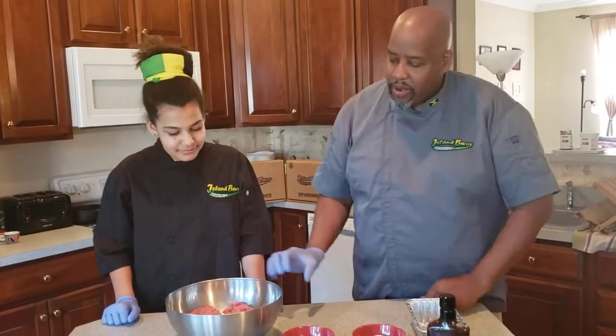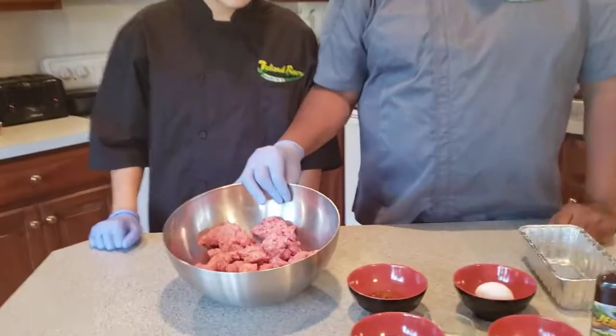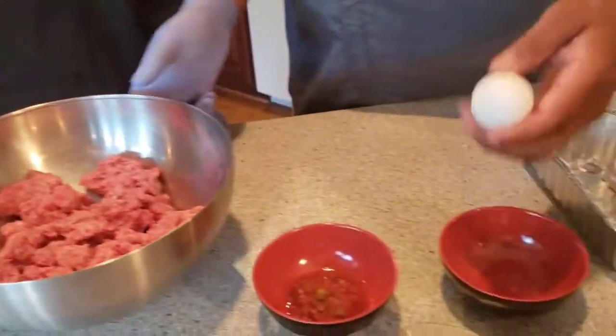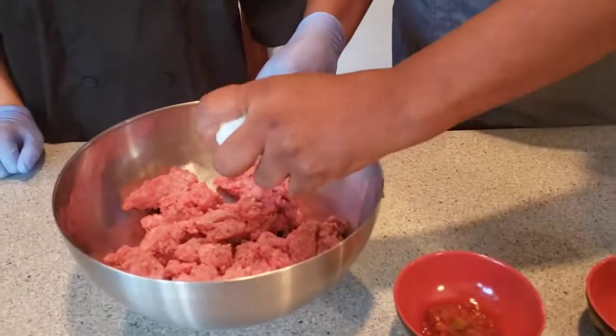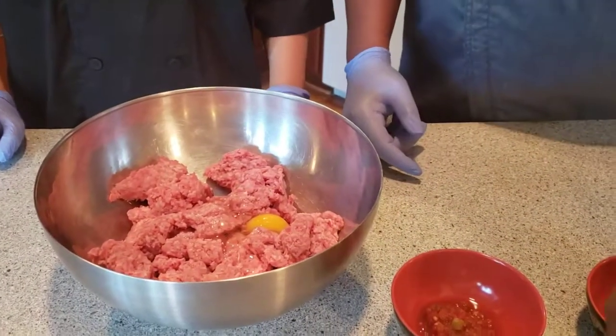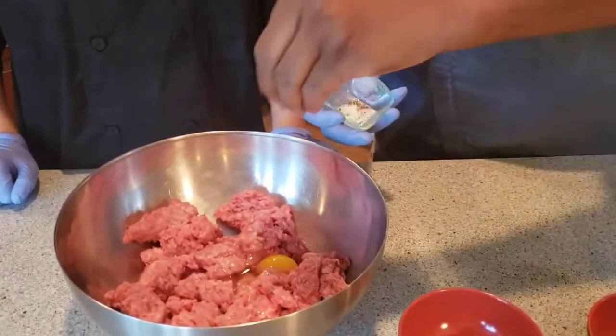To start out today, we're going to be using a pound and a half of ground beef — this is a nine to ten grind — and to that we're going to add one egg and a couple of pinches of salt and pepper.